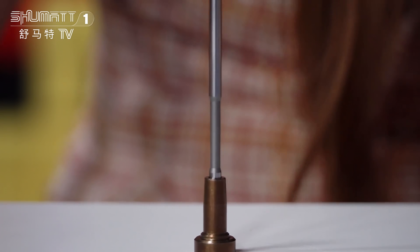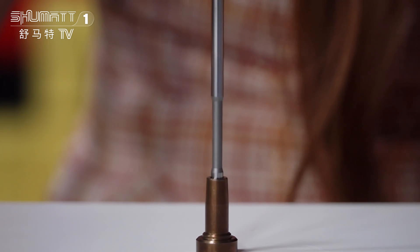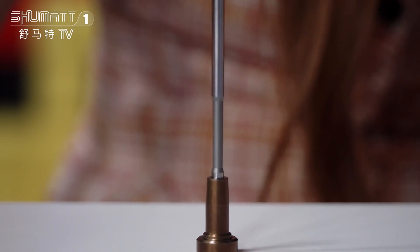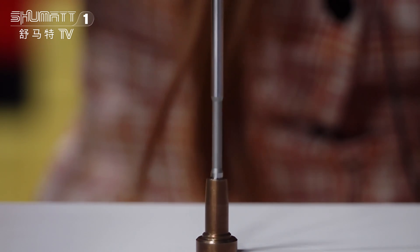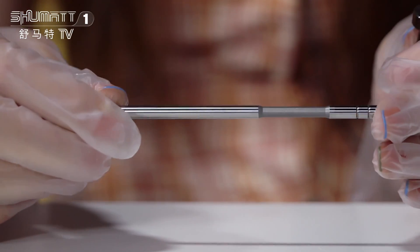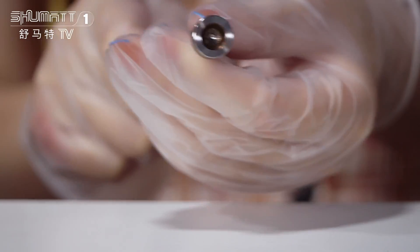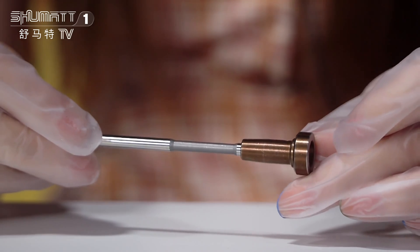For this one, the injector number is 0445110255, and it is a common rail injector applicable for Hyundai and Kia vehicles. This is the valve seat, there are the coating figures, and this is the valve rod. Each product has a six-month warranty. If you want to clean this valve assembly, you should clean it with oil — do not clean it with water.